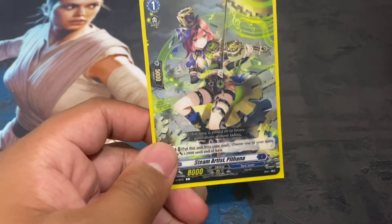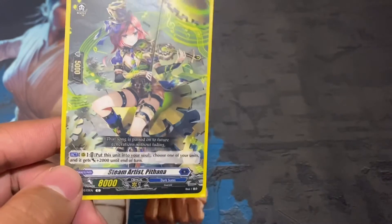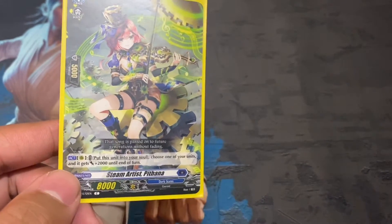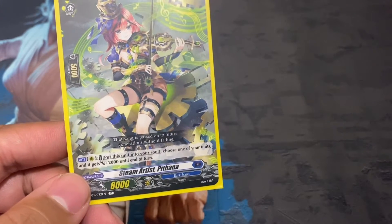Because Pithana is putting itself in the soul, you may lose a rear guard booster, but you give something 2k. Usually you want to give a grade 3 that 2k, so it goes from 13k to 15k. Then calling another grade one behind it will make magic numbers, and if you already have 15 in soul you can call this just to make a board.